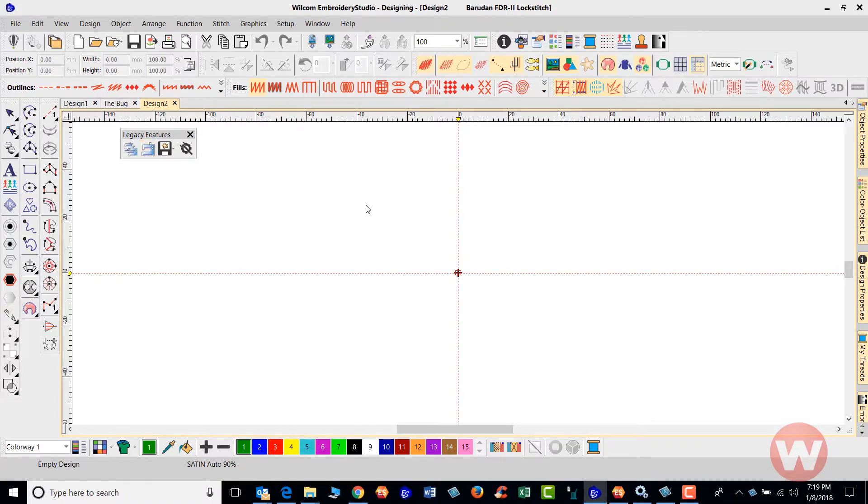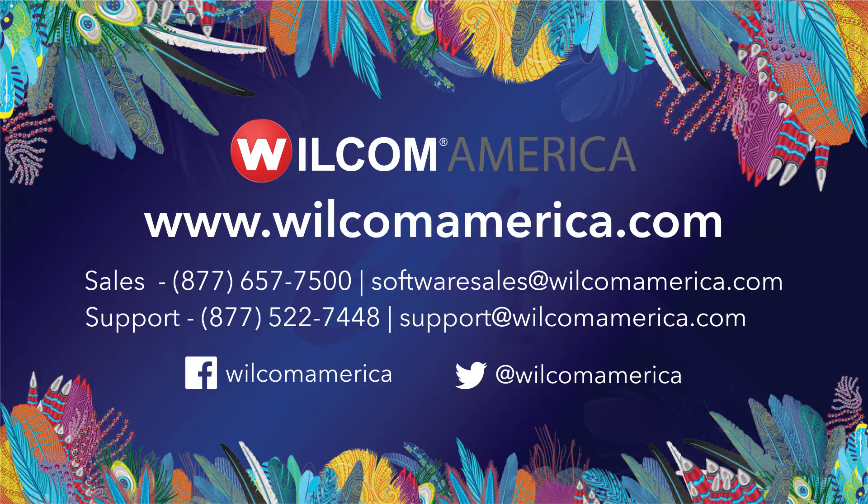That's going to do it for this video short. Thank you for your time, and as always we ask that you visit us at www.wilcomamerica.com. Thank you and have a good evening.